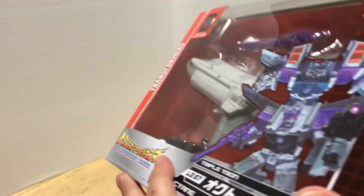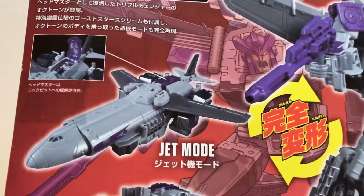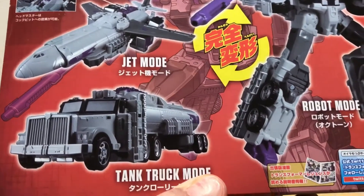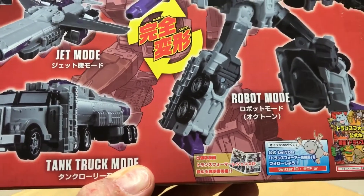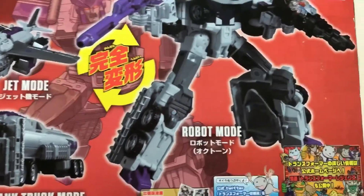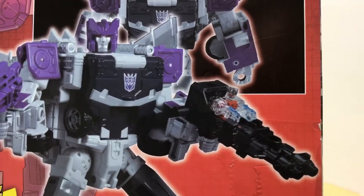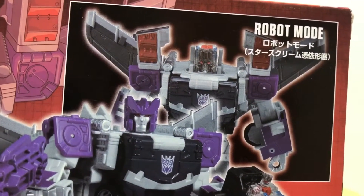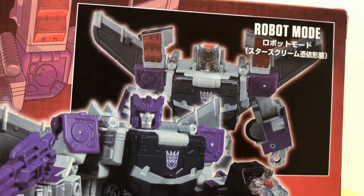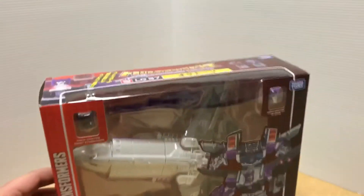Looking at the back, we have your product shots: the Titan Master riding in the cockpit, jet mode, tank truck mode — 'tank lorry mode' sounds like British English. And then robot mode. You've got Starscream hanging out in the gun there — he looks pretty cool. There's also the alternate robot mode with Starscream's head. I have the G1 Octane figure and we will be comparing him in all his modes.